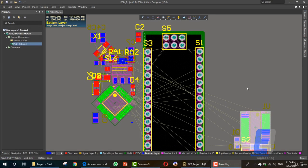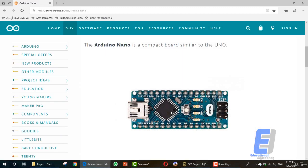Hello and welcome to this new lesson. Today I'll show you how you can rearrange these items inside the Arduino Nano so that the auto-routing will work perfectly for you. So let's start by aligning these.